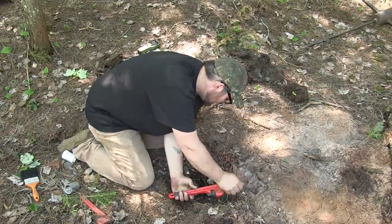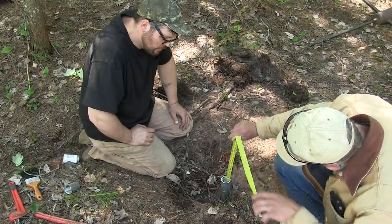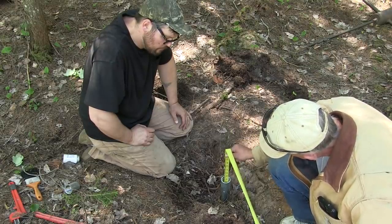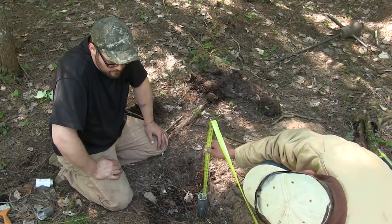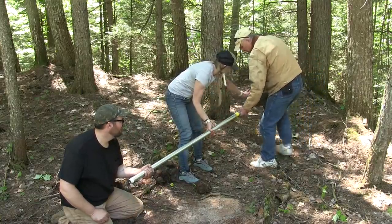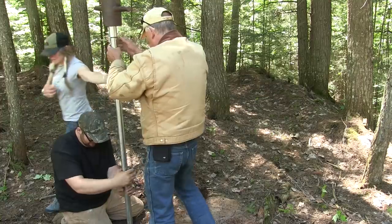Scott's doing the math to figure out how deep the point has to be to make sure it's completely submerged under at least a foot of water in the aquifer. If you can drive the very top of your screen point to at least a foot below the water level, and still have enough pipe sticking out above the ground for the well pump to sit at a comfortable level, you've pretty much hit it right on the head. It looks like a five-footer is going to do just about perfect for that last section.